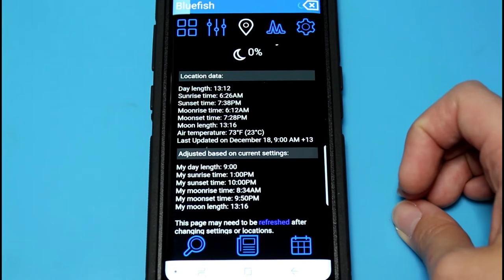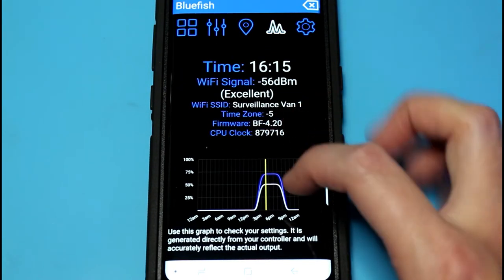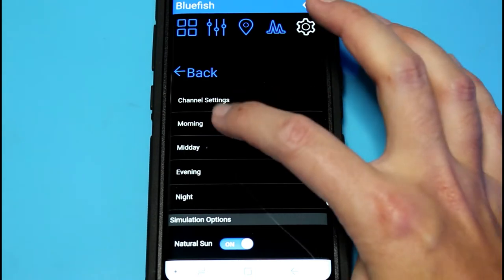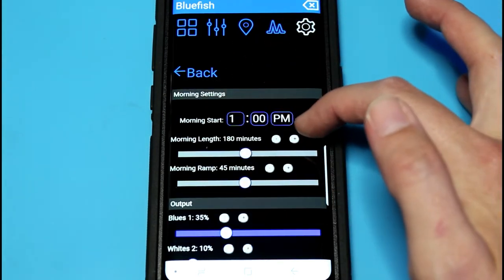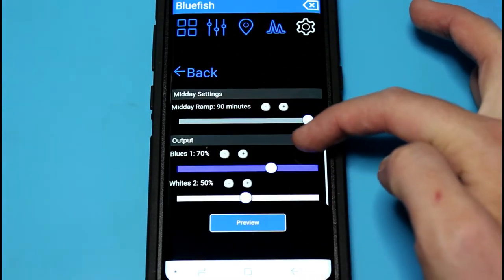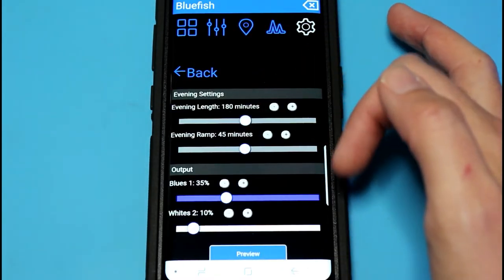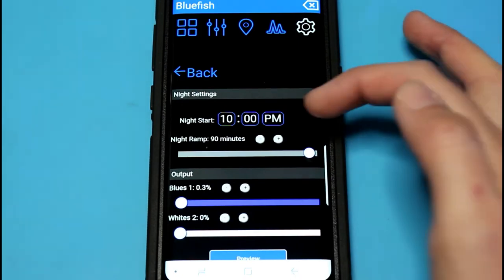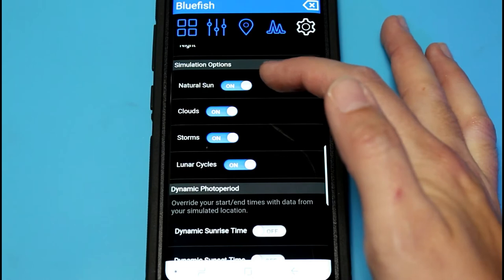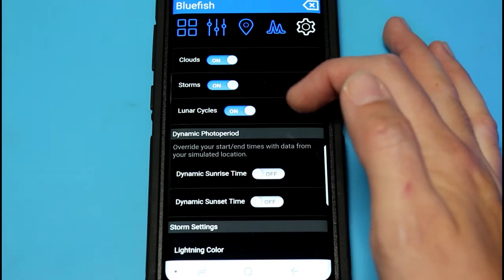There's a graph showing how my lights are set up — just two channels, whites and blues. In settings I can change my lighting: I've got my morning starting at 1 p.m., midday, evening which is basically a mirror of my morning, and night settings. I also have simulations of natural sun, clouds, storms, and lunar cycles.